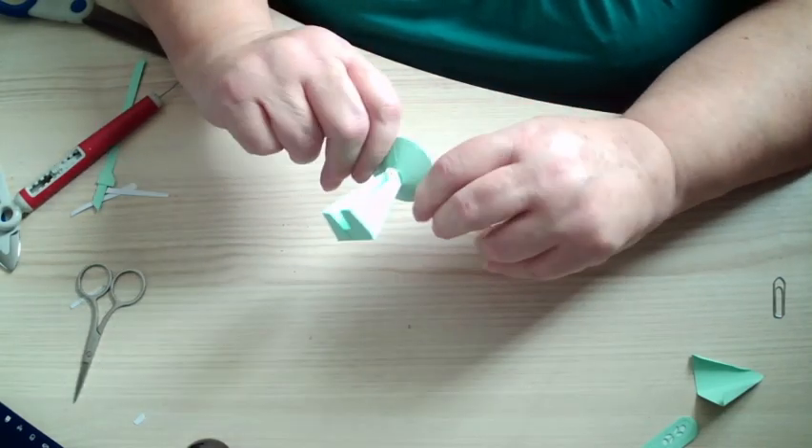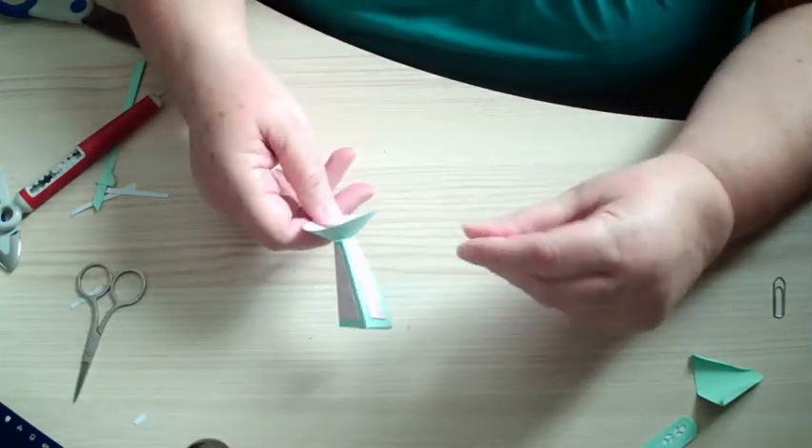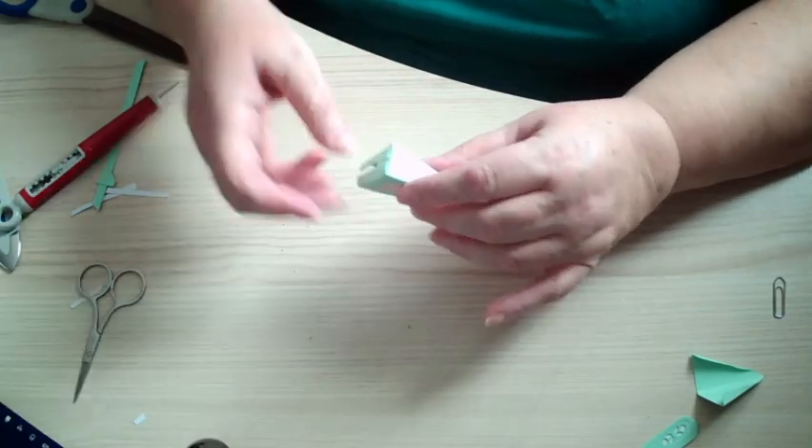You'll have to keep pressing it so that it goes in. That's it. Then this bit.